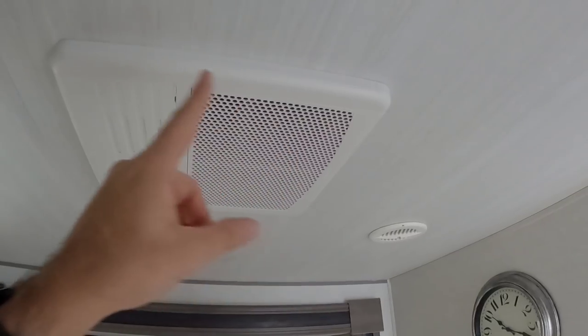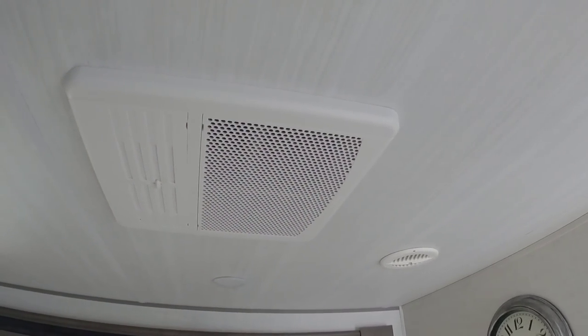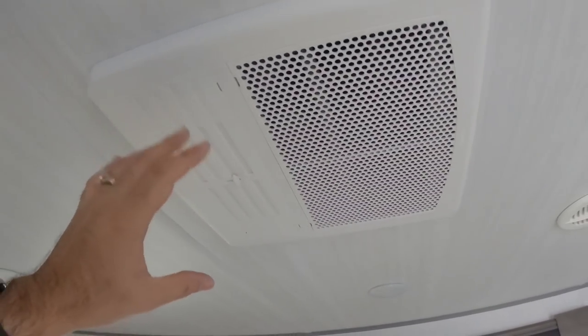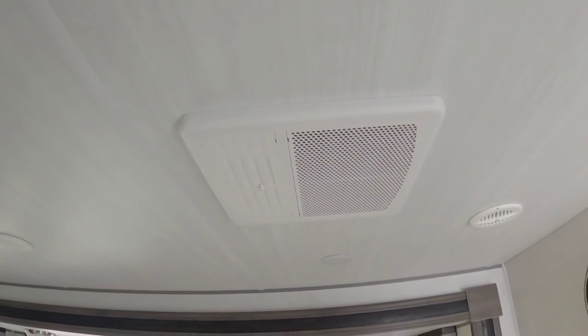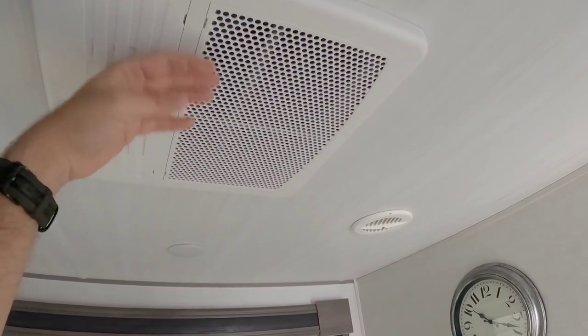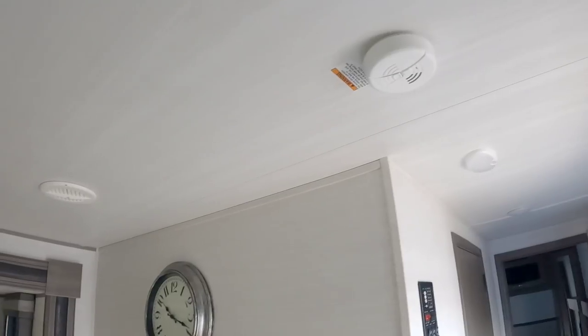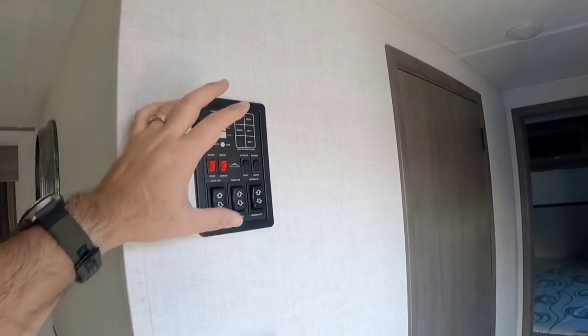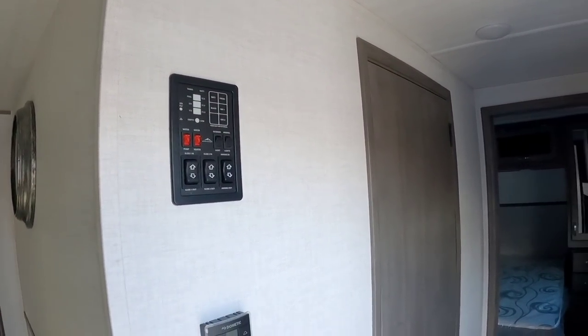There's a different style interior air conditioning cover here. This is a Dometic air conditioning system — a lot cleaner than the previous Dometic models. The controls are nice, clean, and very tidy — a small panel up and out of the way so you don't have to worry about little ones accidentally pressing buttons.